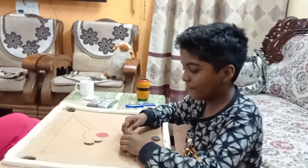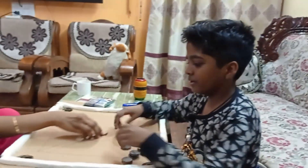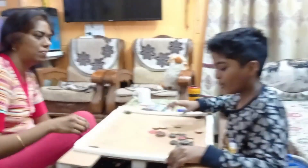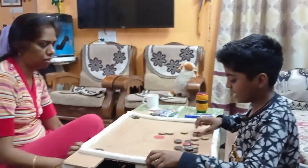Thanks for watching this video. I hope that you make this carrom board at your home, which doesn't need powder.